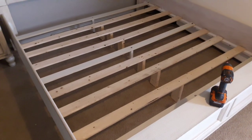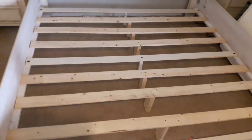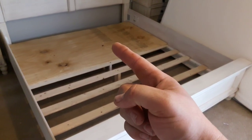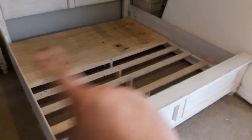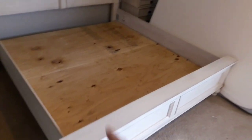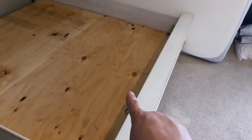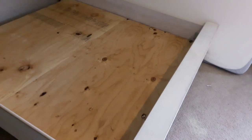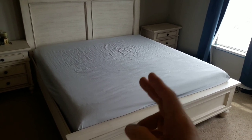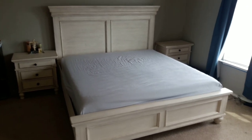We have it fully installed and ready to go — slats and center supports made with scrap lumber. Step one: one of two pieces of three-quarter-inch plywood, 39 and a half inches long by 77 inches wide. Step two: the second piece, same dimensions — 39 and a half inches long by 77 inches wide. Step three: insert the most comfortable, durable, plush mattress on the planet, and you're ready for a wonderful night's sleep. Boom.